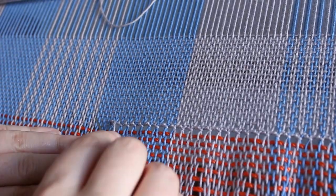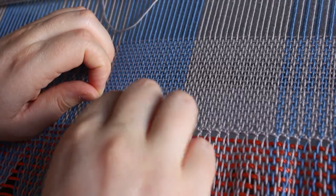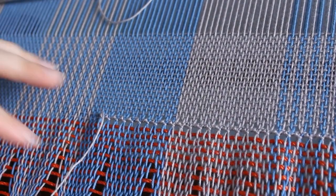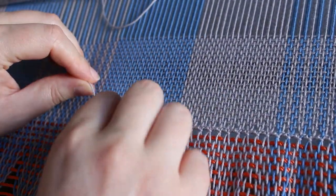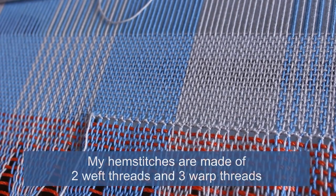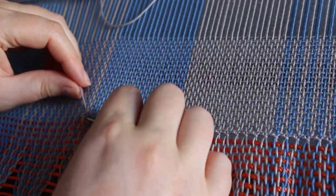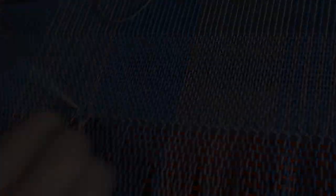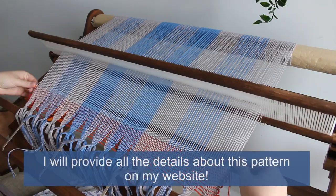I've decided to hem stitch these towels. They are woven with 8-4 cotton, which is a bit thicker than what I'm used to — I usually weave my towels with 8-2 cotton. I felt that hemming them would make a bulky hem, so I decided I would rather have a nice cute little hem stitch edge and leave some fringes on the towel as well.